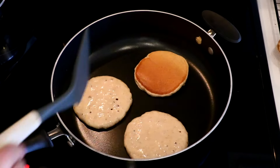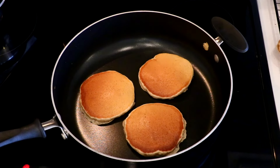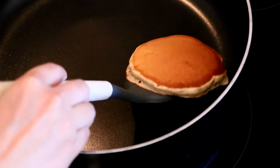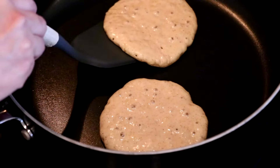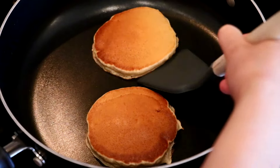You can apply oil each time you pour the batter, but you really don't have to — especially if it's a good non-stick pan. Today the pancakes were about four inches, but you can change the size as you like. Just note that the bigger the pancake, the longer it takes to cook.